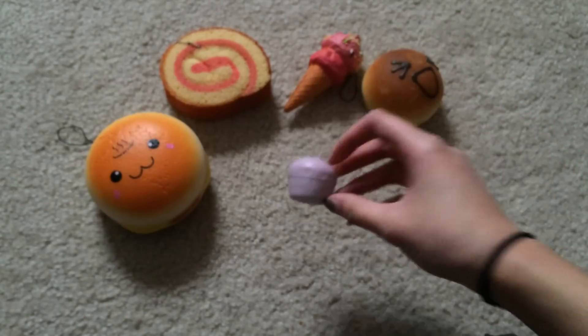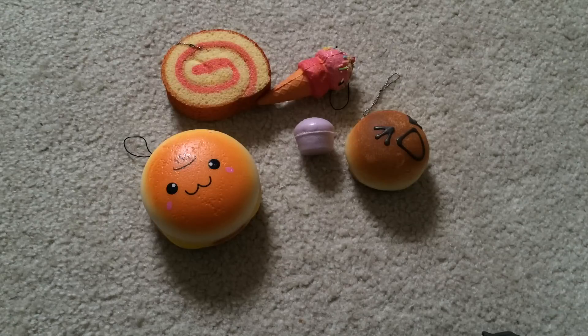I was expecting this one to be really squishy. But yeah, that is my squishy experiment video. Thumbs up for more squishy experiments, and let me know down below if you guys want me to do more of these. I hope you guys liked this video. Please comment, like, and subscribe. And I'll see you guys in my next video. Bye, guys!